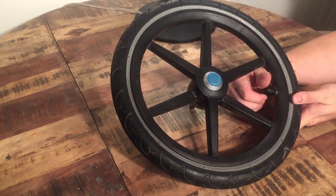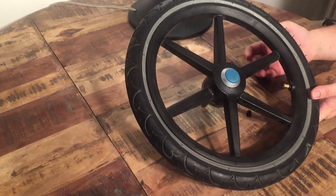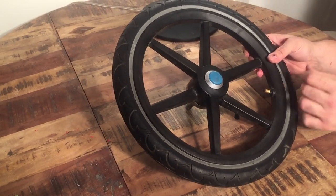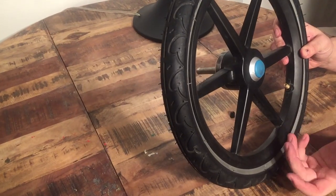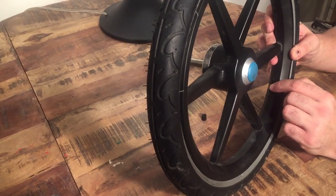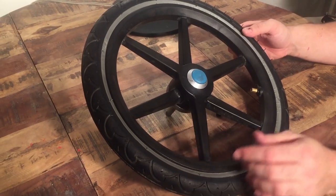To get the process started, you're going to want to remove the cap from the nozzle of the inner tube and release the air. In this case the tire is already pretty flat, but if yours is not flat, stick something in there and depress that button, and squeeze the tire to squeeze out the air so that it's nice and pliable.